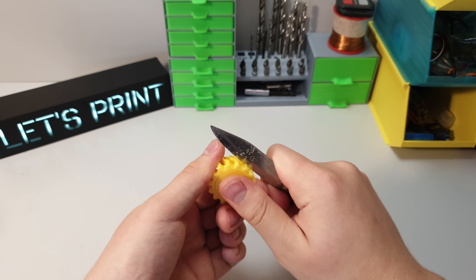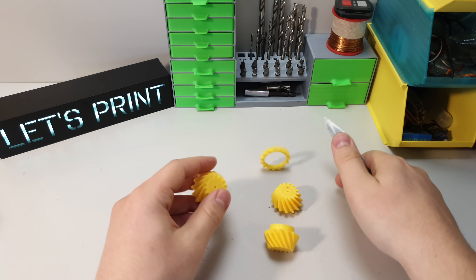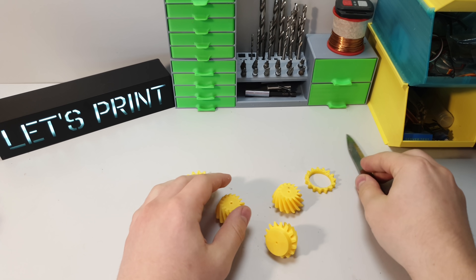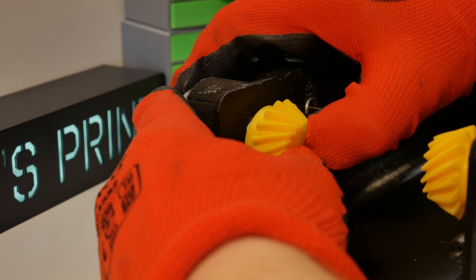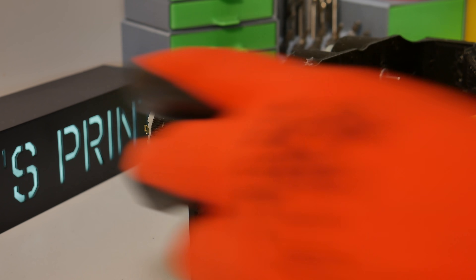The next step is to attach gears to the motors. By the way, those small gears are the only parts in this project that need a bit of support material for 3D printing. As you can see, attaching those small gears to the motors is pretty simple. Physically it can be a bit hard, but nothing crazy.